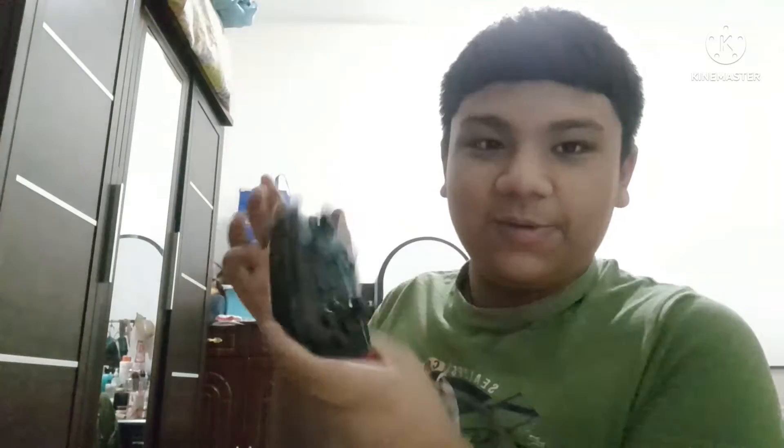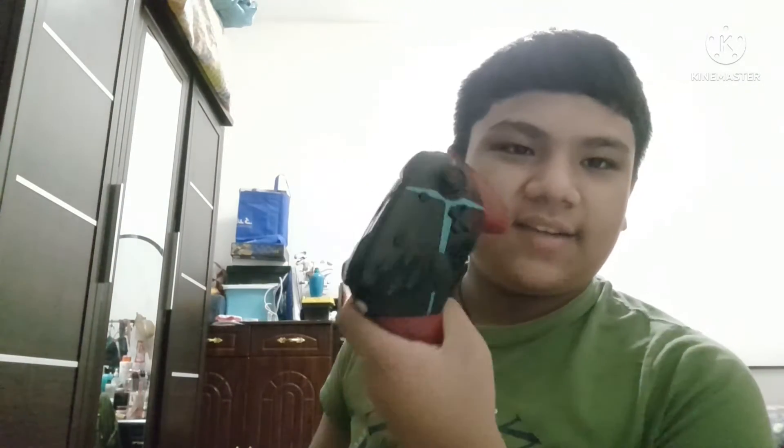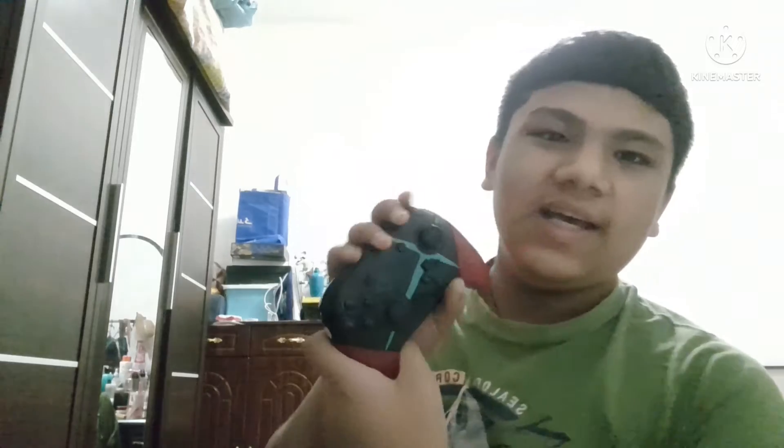Second of all, this thing vibrates really hard. I was playing Rocket League when I was recording the video, and when I held down the trigger to move, this thing was vibrating. So unless you have a problem with vibrating controllers, it's still very good. Maybe because it's the first time I've owned a controller like this, but for someone who's already had a PlayStation or Xbox controller, this would be completely normal.